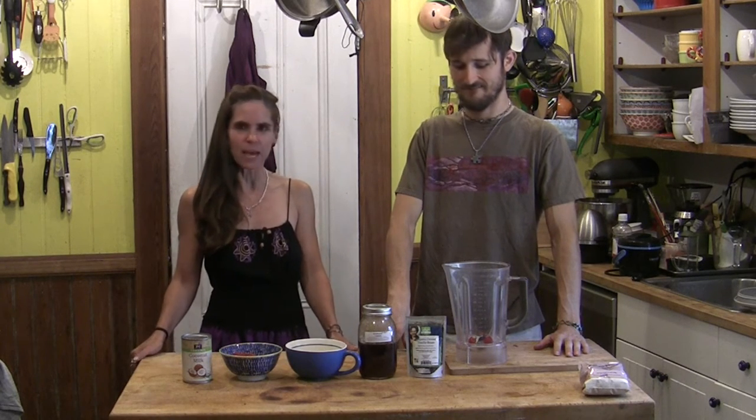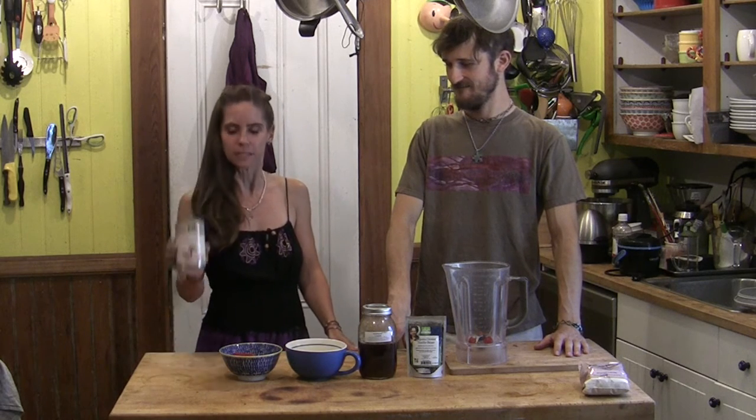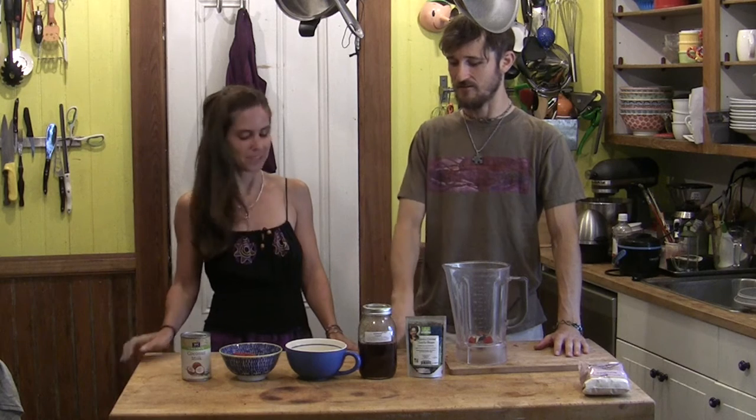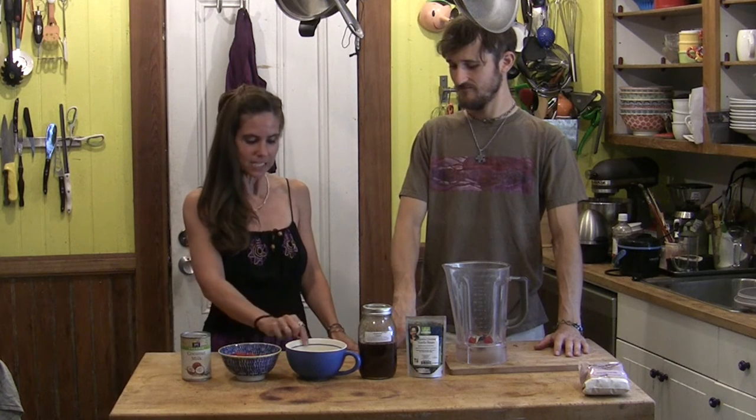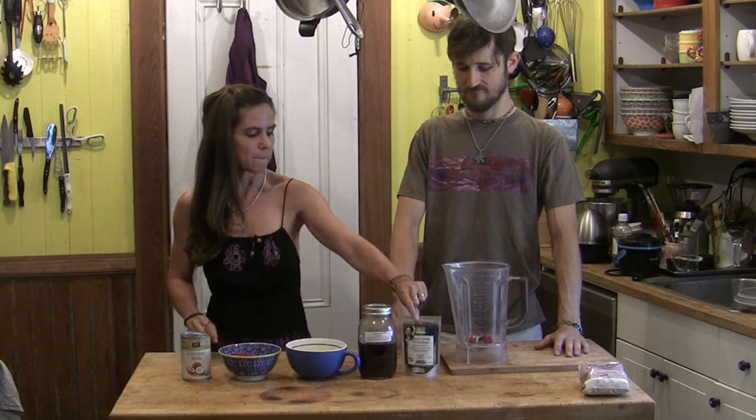I think you're talking very slowly. But yes, dairy-free. Some people like to say paleo, but that's just a bandwagon word. We're going to use the milk of a coconut. What other ingredients do we have here? We've got fresh raspberries, egg yolks, honey, and some very fancy organic vanilla that Charles bought me for my birthday.